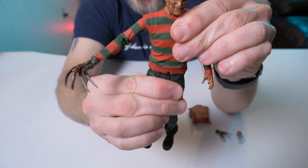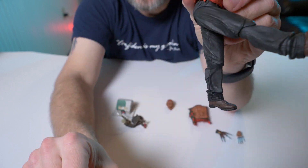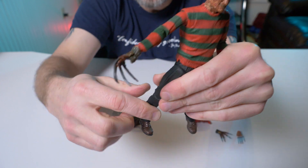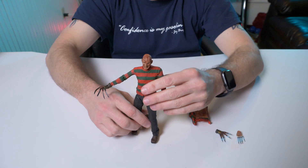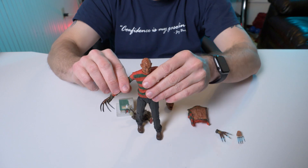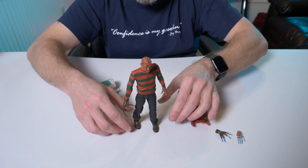His waist does have some bending — a little bit, about the same as Part Two. His legs have a lot of movement forward and back — it's pretty loose actually, which is not necessarily a bad thing. He does have knees. His feet don't move much at all — just like the other ones. He does have that specific pose for this one. He's not the easiest to stand up — he's kind of goofy looking — but there we go, not bad.